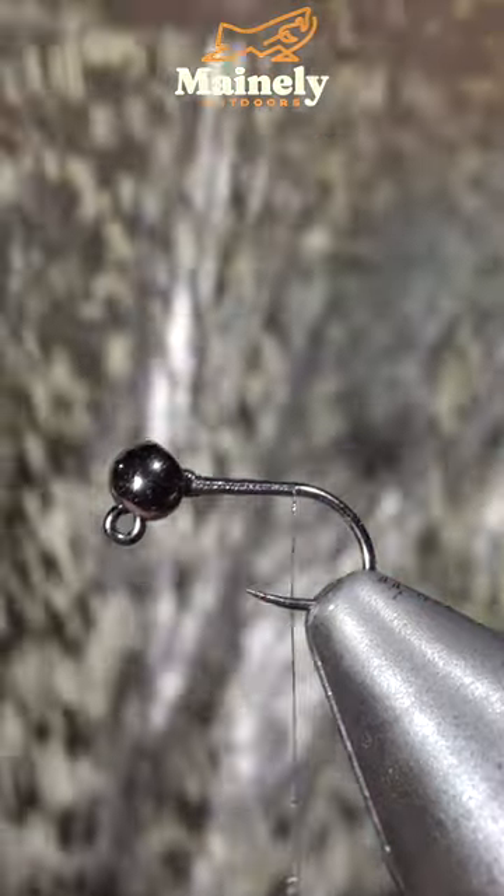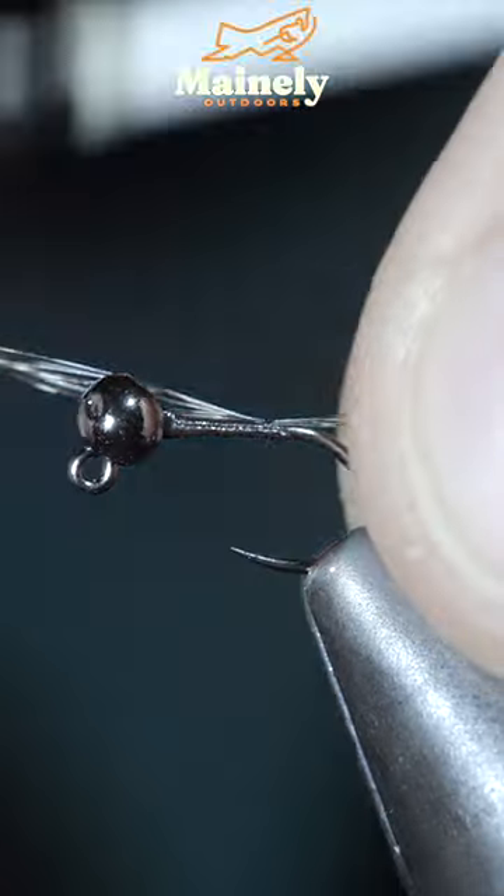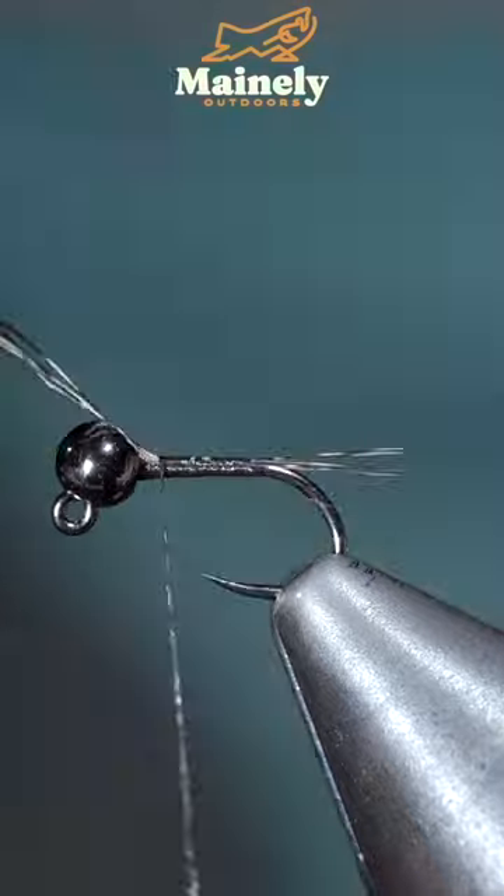Grabbing some Coq de Leon, strip a few fibers free, securing them tightly in place and snip the excess free.